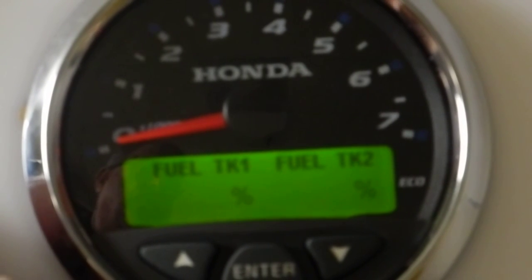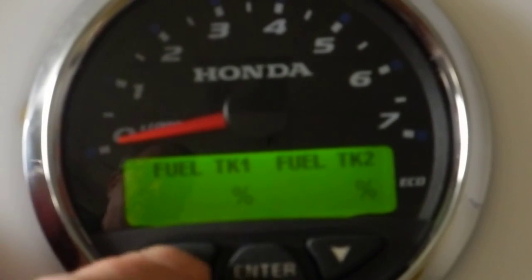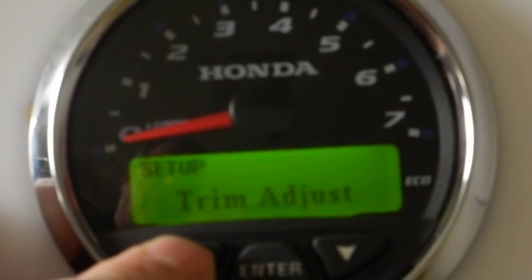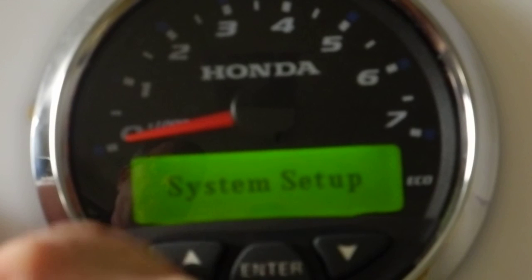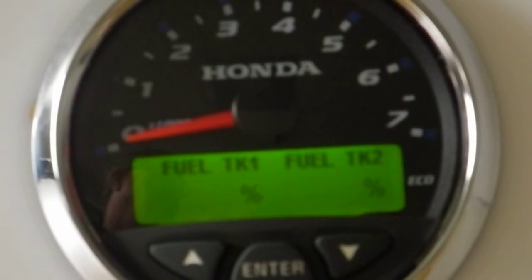These two screens are customizable to whatever you want to show on that display — and now you've got it set up. If you need to change something, go back to system setup, hit enter, and toggle down through all your options to make any adjustments. From an operational standpoint, once this is set up, you really shouldn't need to get back into system setup, because all your data will be available to you. That's the tachometer setup and how you set up the NMEA 2000 gauges from Honda.